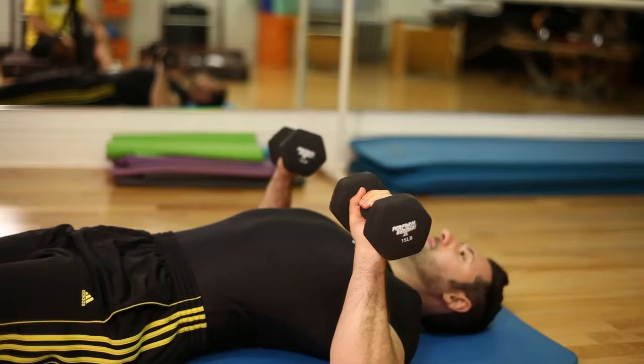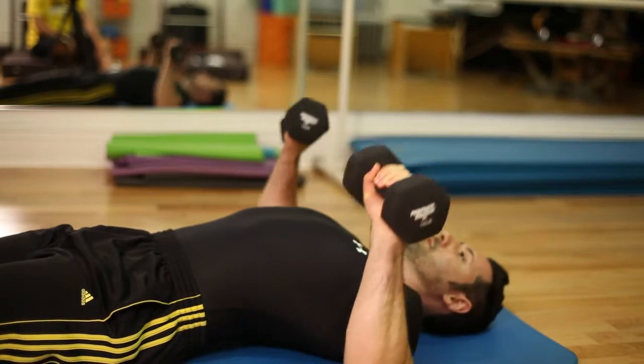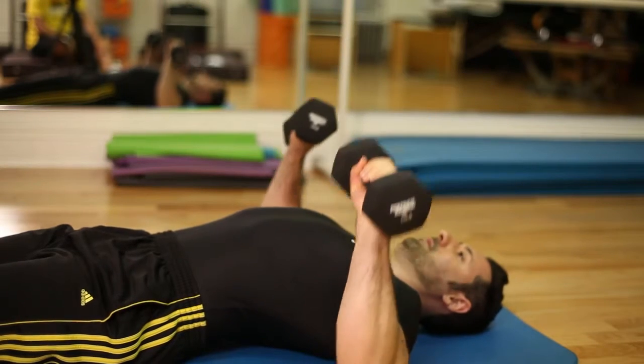We're going to have our feet, knees, and legs together. You can perform this with a bench, but today we're going to use a mat. We're going to start by having the dumbbells with our palms facing down, facing the ceiling.